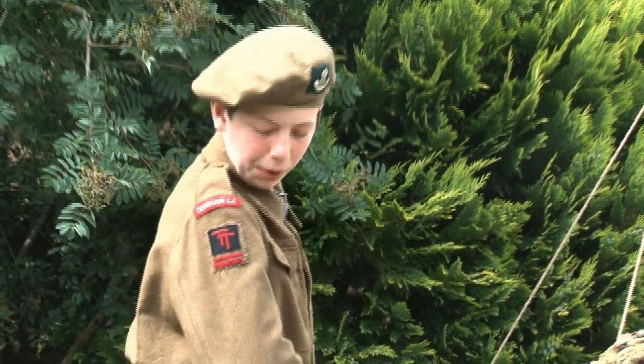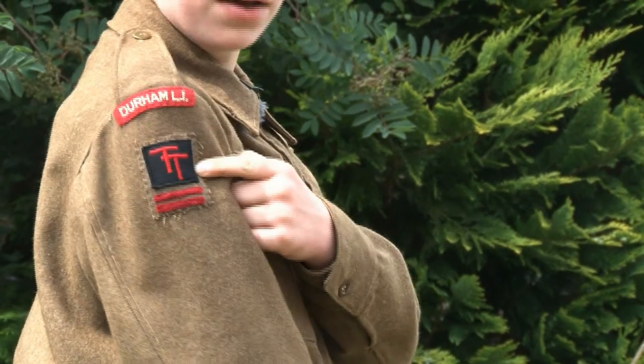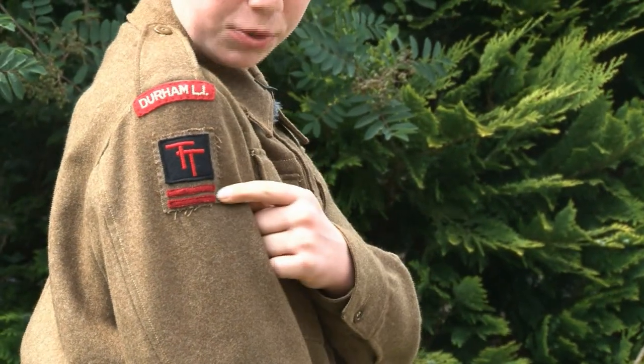On my upper arm I am wearing patches. This is a shoulder title, then you have the divisional flash and brigade insignia.